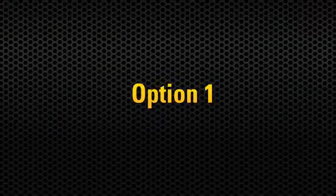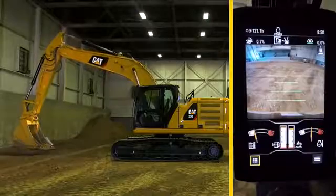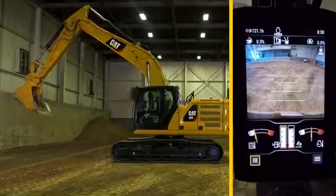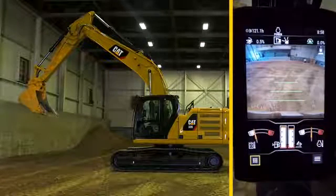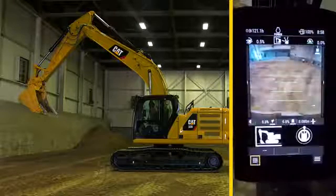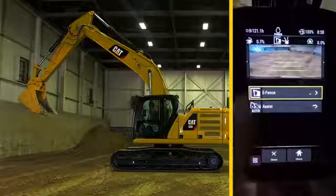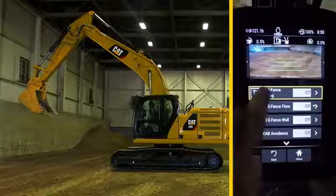In order to set the 2D eFence ceiling boundary, the operator will set his boom to a safe height. Then turn on eFence. The display will return to the home screen. Next, press the far right menu button, select the eFence app, and select eSealing to turn it on.